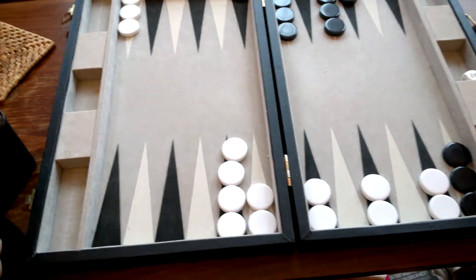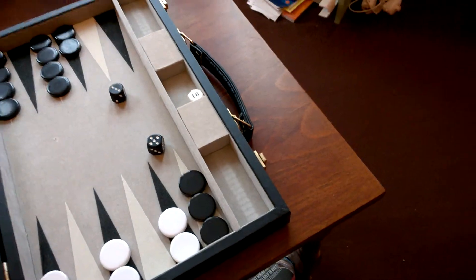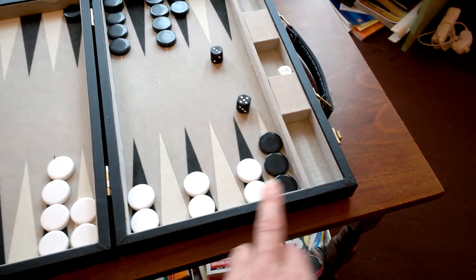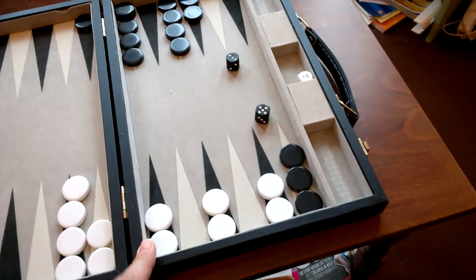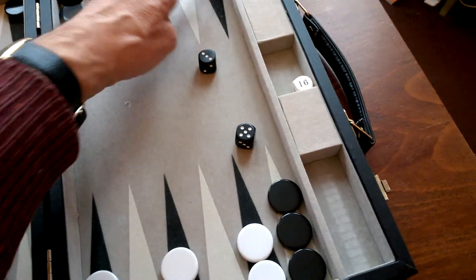That's quite good. Black, you can't move them because you can't move a three or five, so we go five and the three.